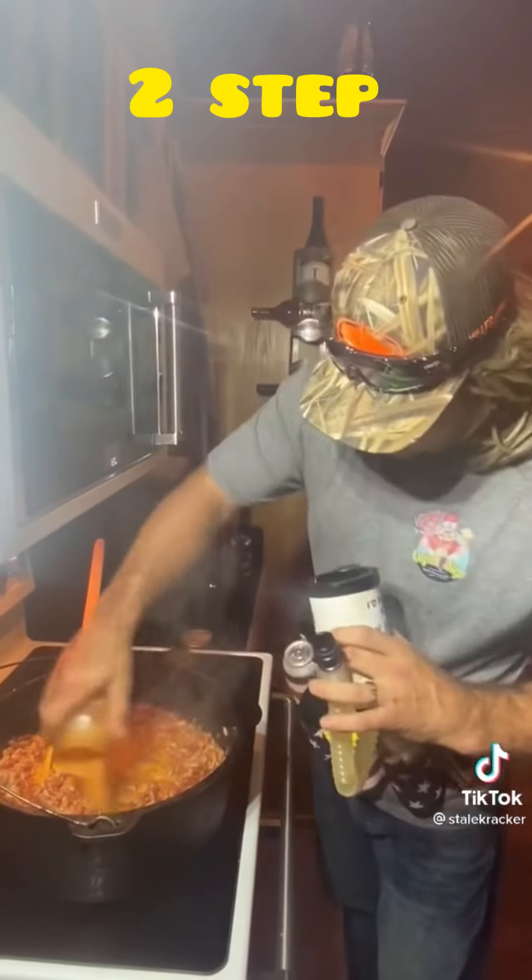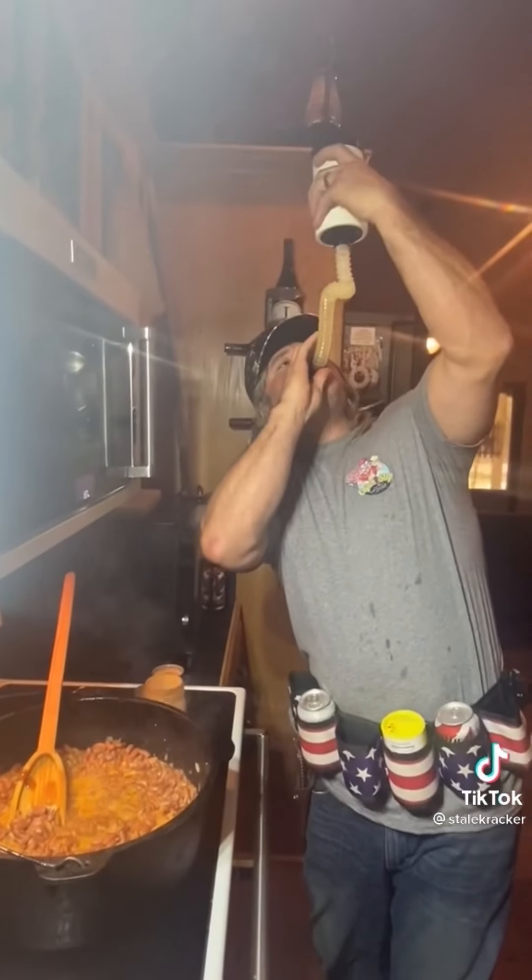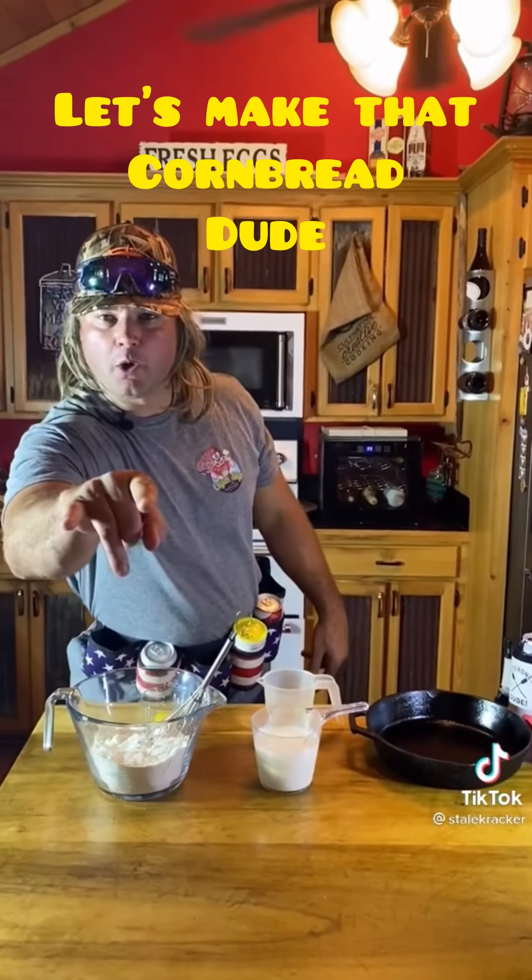Two-step. And while we wait, we're going to hydrate, dude. Let's make that cornbread, dude.